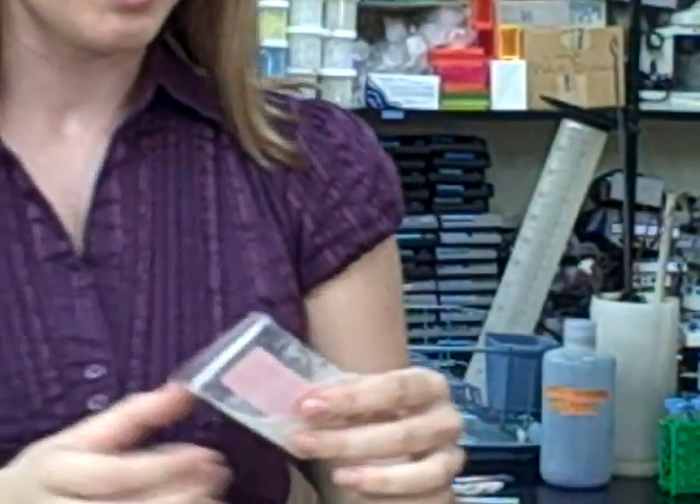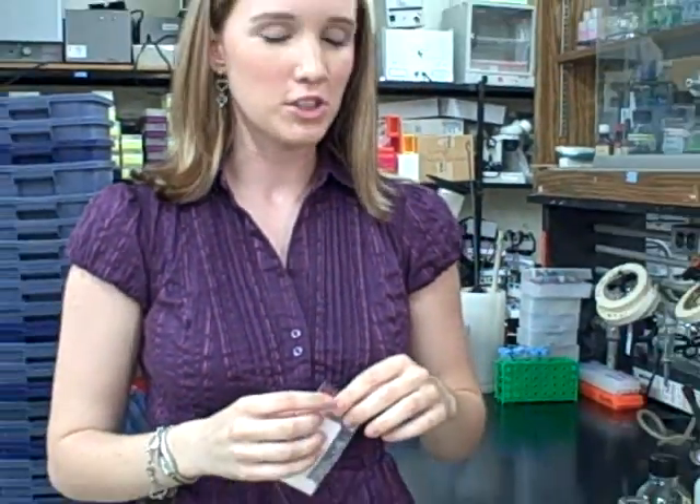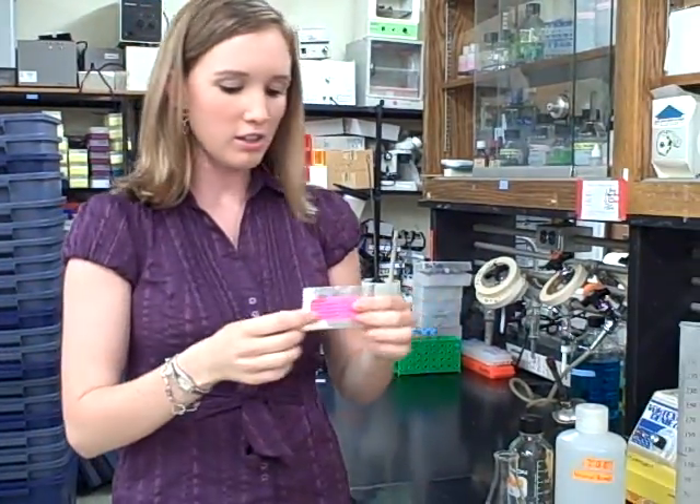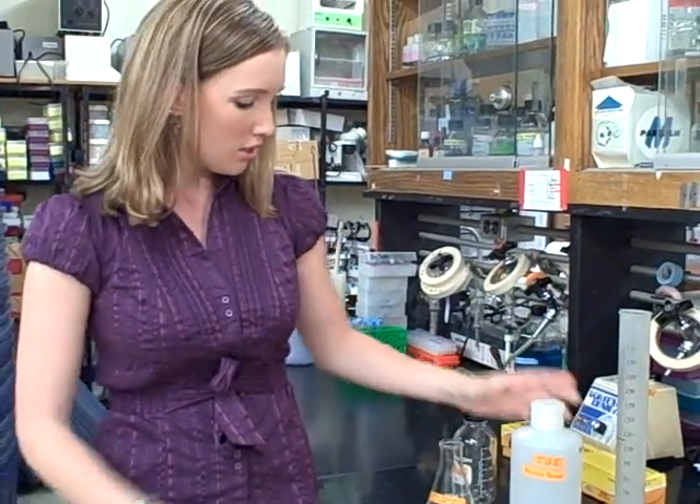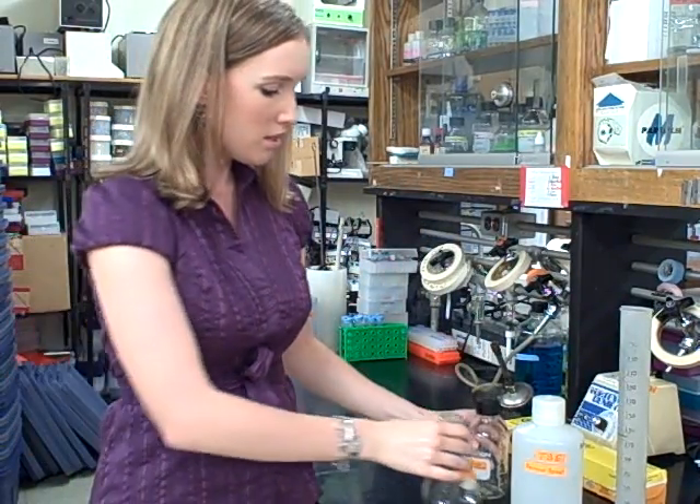Today we're going to be making a 0.8% agarose solution. All you need are the contents of this bag and your TBE solution, along with either a bottle or a flask that is twice the volume of the amount of agarose that you're going to be making.